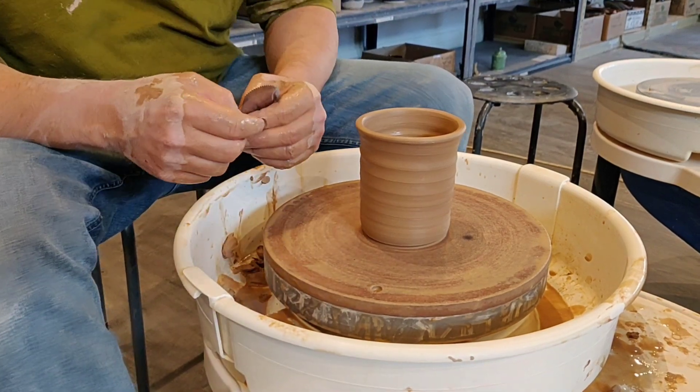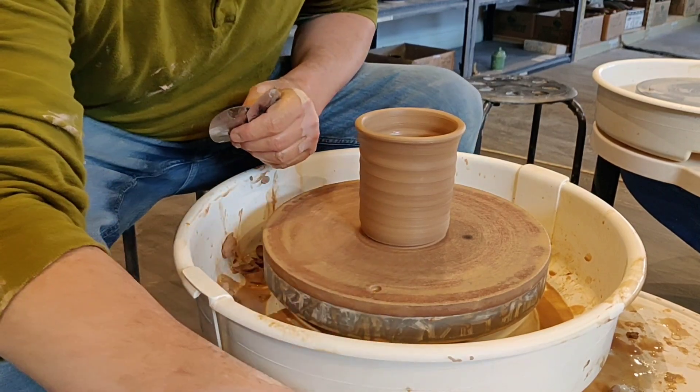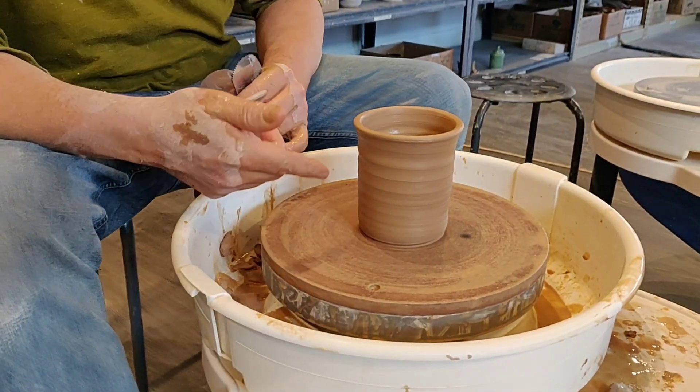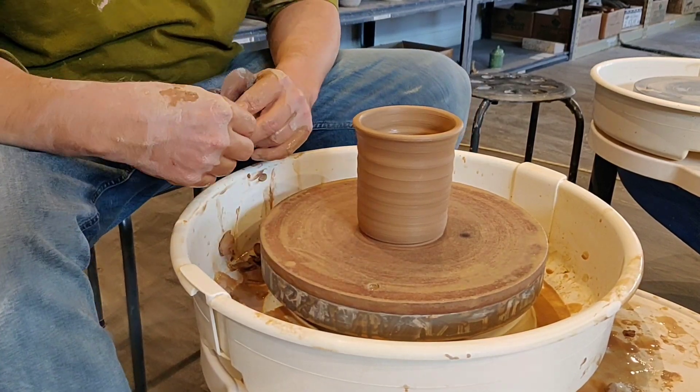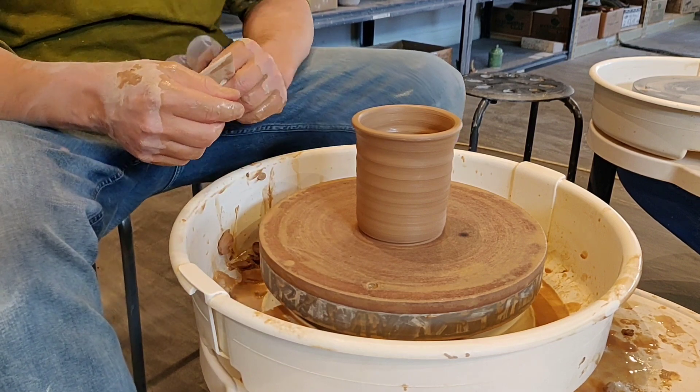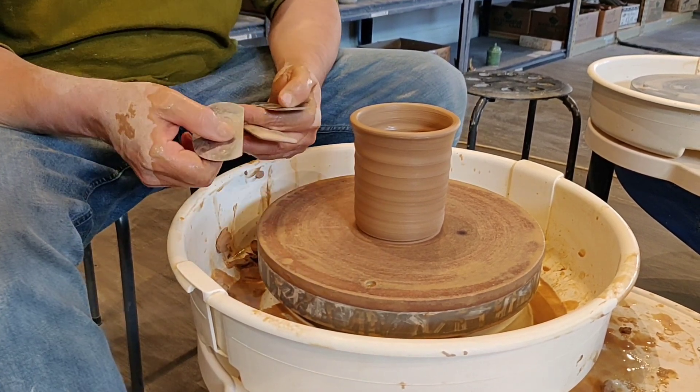Hello and welcome back. I'm going to show you a few uses for ribs in shaping, part of the last step of the process. Now here we have a cylinder, and as a review, the three basic shapes are a cylinder, bowl, and a plate. This is the first one you want to learn. Once you have it all set and you've trimmed it down, you have a few tools here.